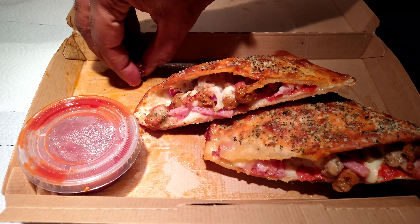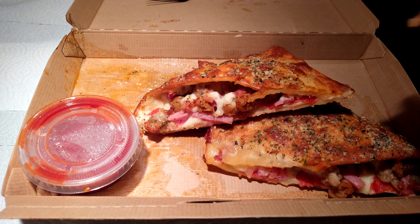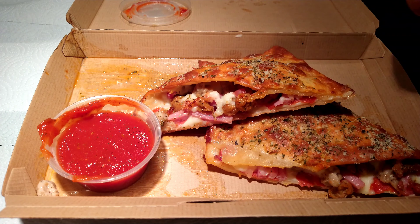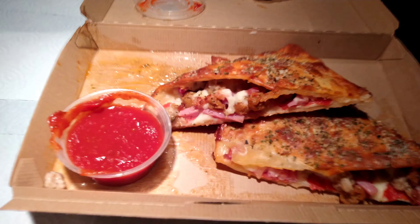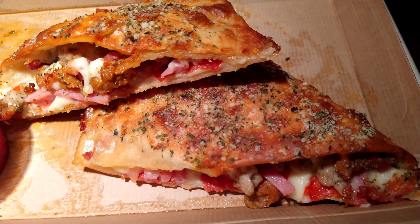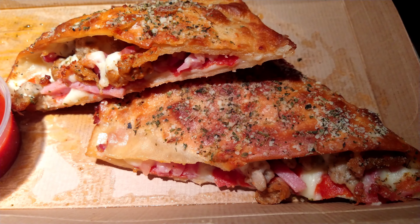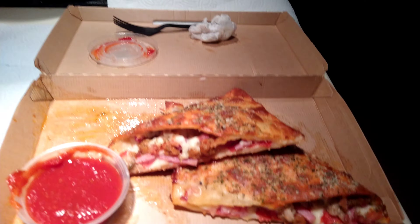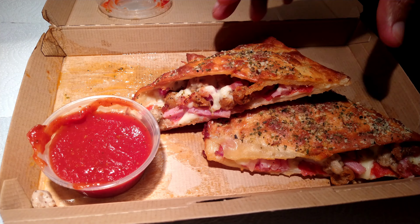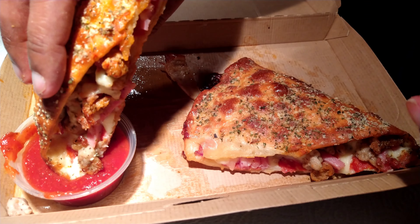Expected to be good — I enjoyed the chicken bacon parmesan one earlier. This one with all the meats should be a treat. Comes with this marinara, looks good, smells good. Can't wait to get into this. Going in, dipping in that marinara.